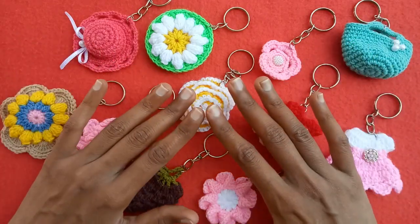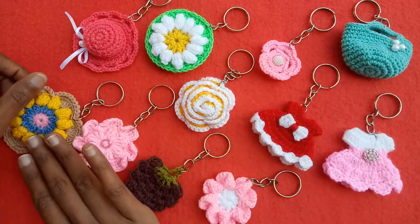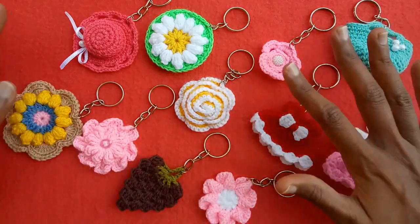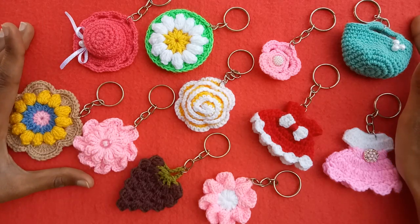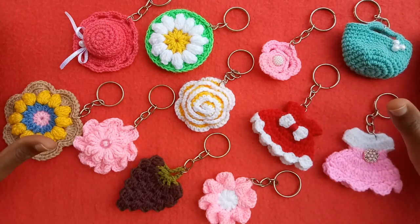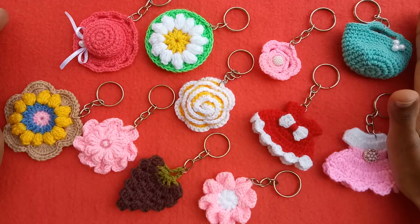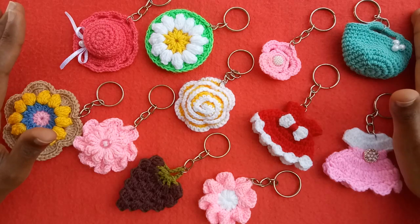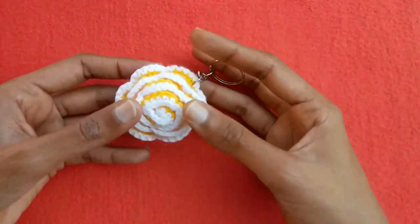Hi friends, welcome back to my YouTube channel. In today's video I am sharing with you super easy and amazing ideas of crochet key rings. I have tutorial videos of these different crochet floral works and other patterns on my channel already. In this video I am sharing the idea of converting them into key rings — I have converted many floral patterns, strawberry pattern, and other patterns into key rings. The first one is this: